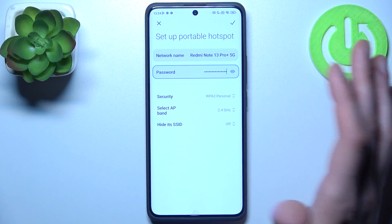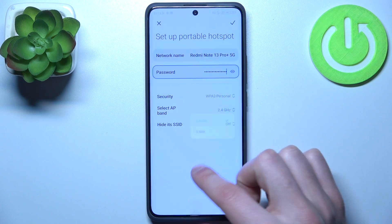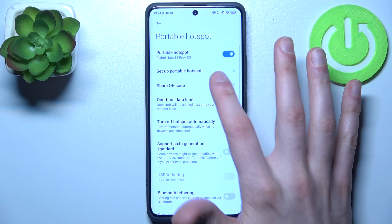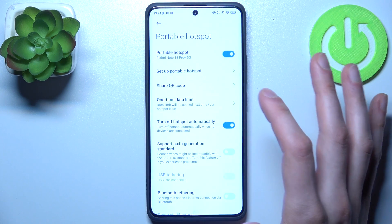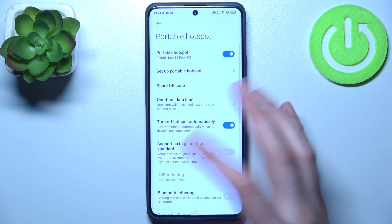In the settings you can change its name, change its password, security protocol, AP band, and you can also hide its SSID. You can display a QR code to instantly connect to your hotspot, and you can set up a one-time data limit.